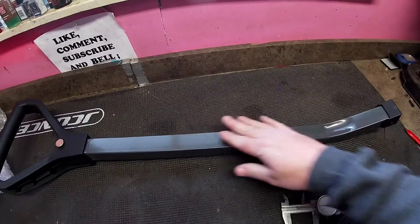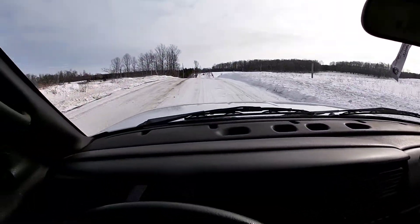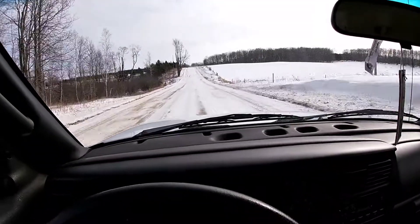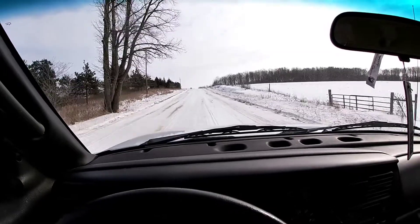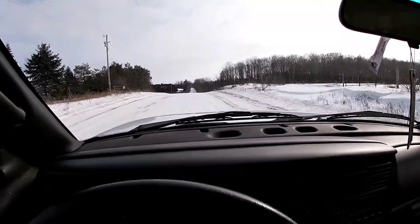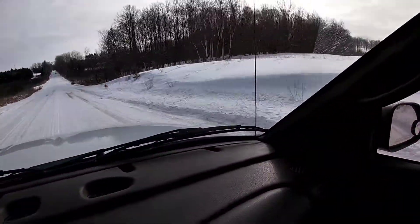I didn't have any of the correct material at my house so I'm heading over to my brother-in-law's place to see what he's got to take care of this handle. Since we're already going over there, I'm just gonna do the whole project there. His garage is heated — I don't have to cut and weld in my cold garage. Look at that big old snow drift!